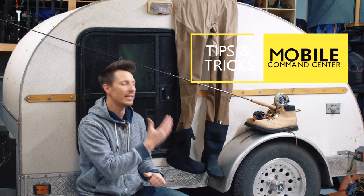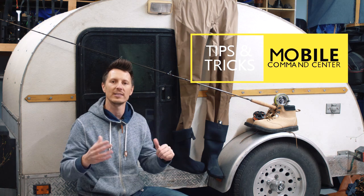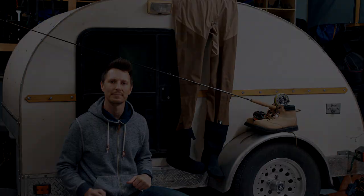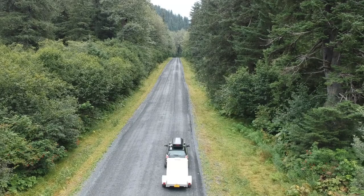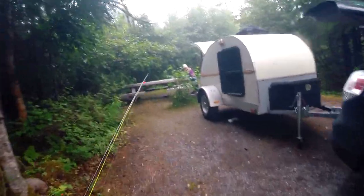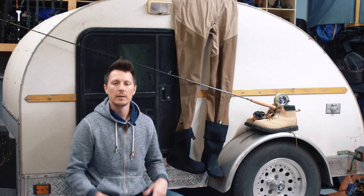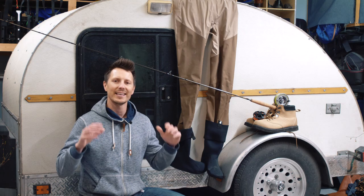Tips and tricks today on how to take your teardrop trailer and turn it into your dream mobile fishing command center. Coming right up. Hey everyone, welcome to Playing With Sticks.